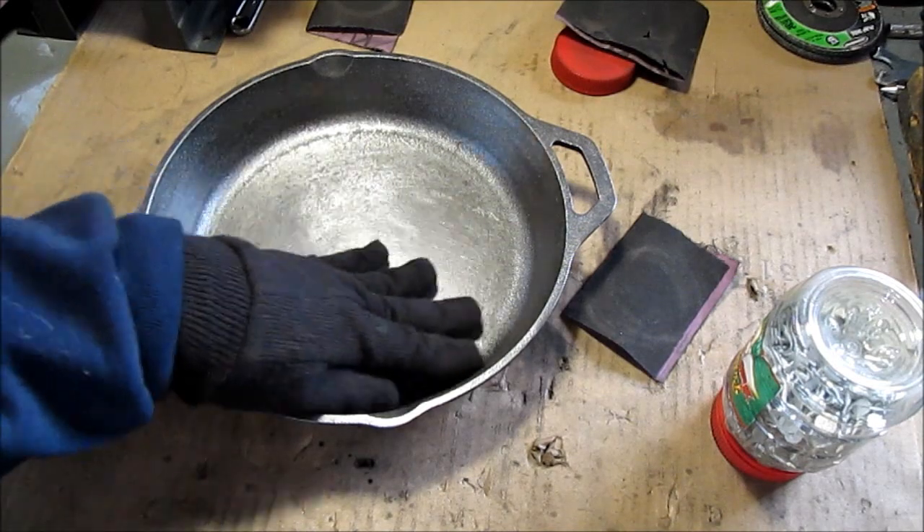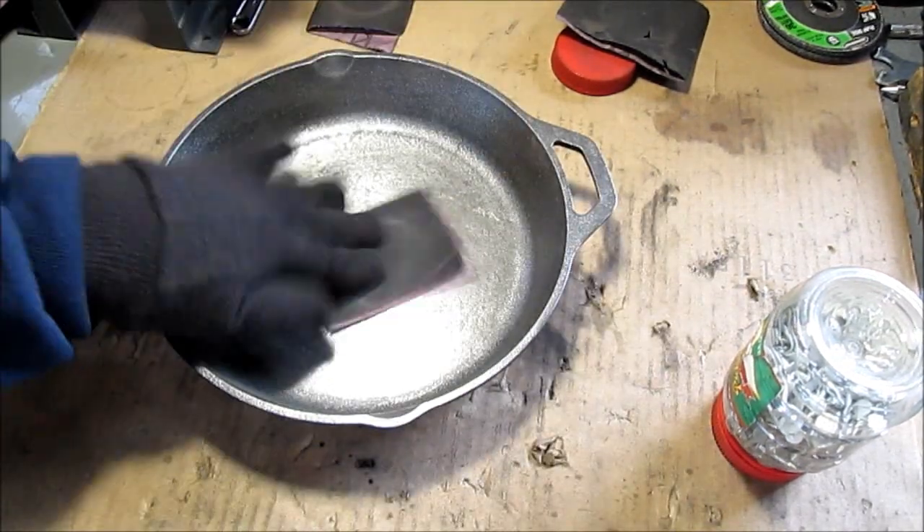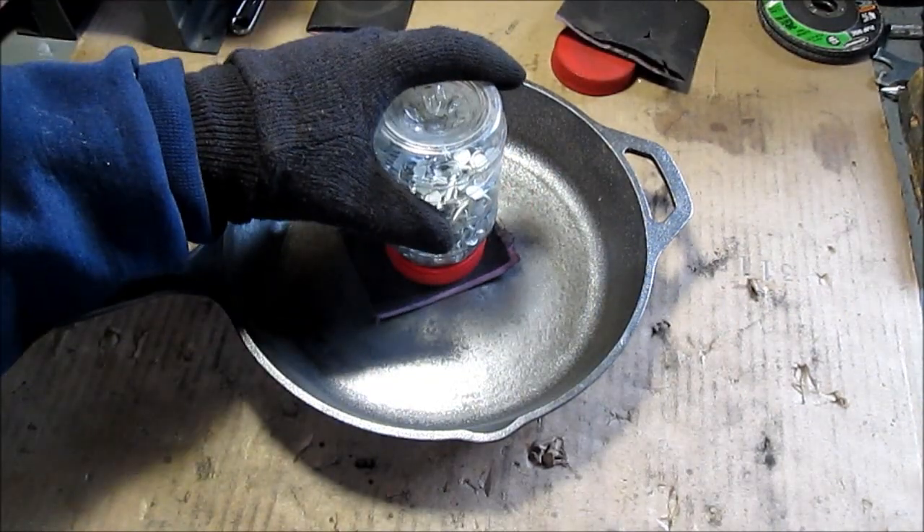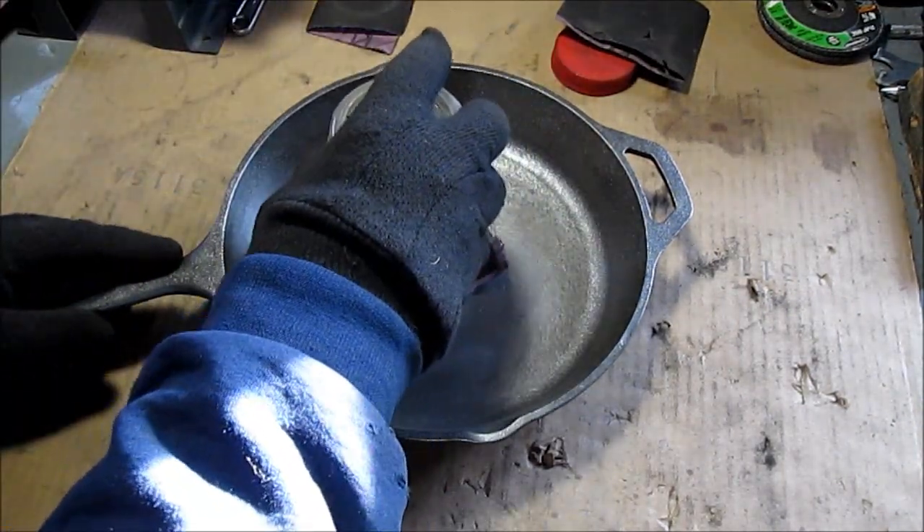This was way too rough for me. I was not even going to waste my time seasoning a skillet this bad. Not saying anything bad about the company, but it's just not the finish I like. I haven't had any luck with it.